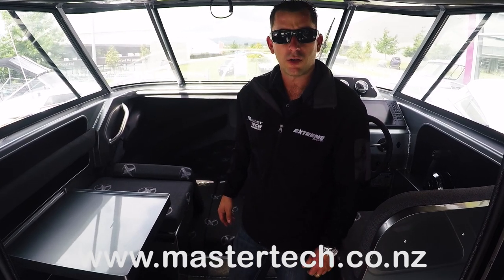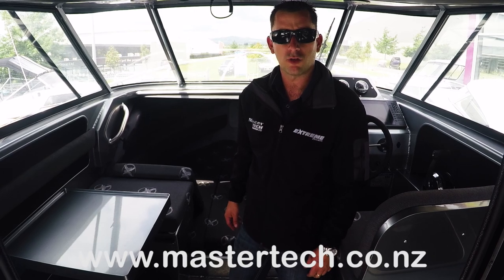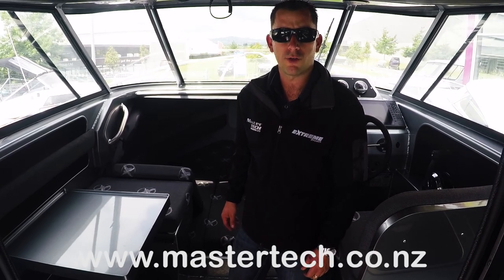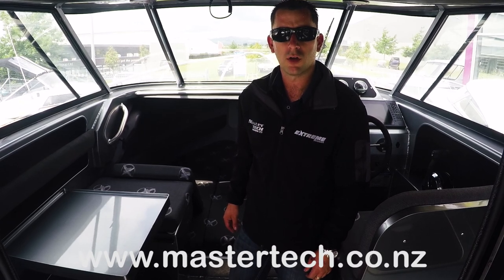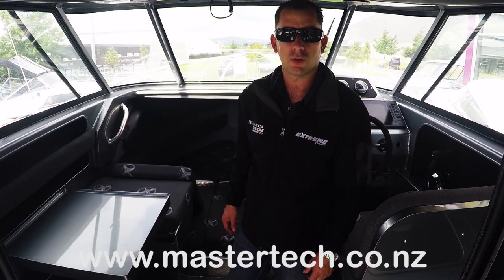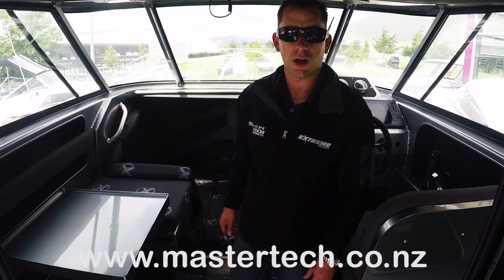So that almost covers everything on the 750 at the moment. Again, if you've got any more questions, don't hesitate to give us a call. You can contact Carl on his cell phone, which is 0274-886-782. Or feel free to visit the website at www.mastertech.co.nz. Thanks for checking it out, guys.